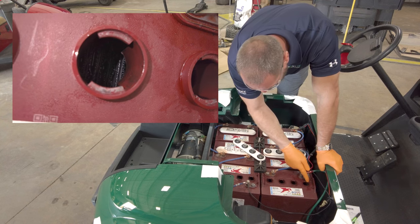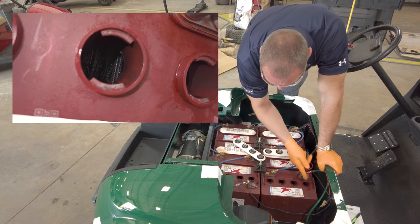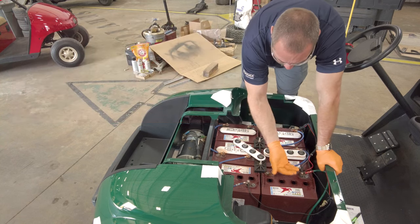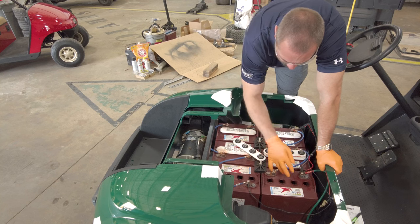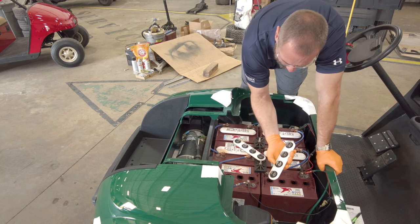That lip goes down maybe an inch and a half to two inches. You're going to want to stay underneath that lip — that area allows for some boil-up and gives it room, because if not, the water will boil up through the caps and vents.